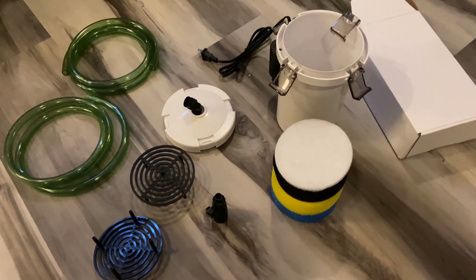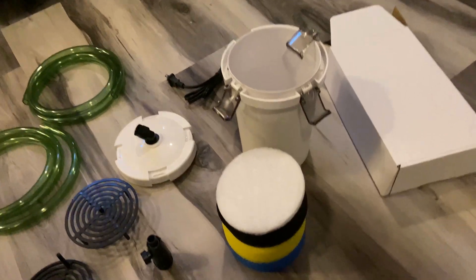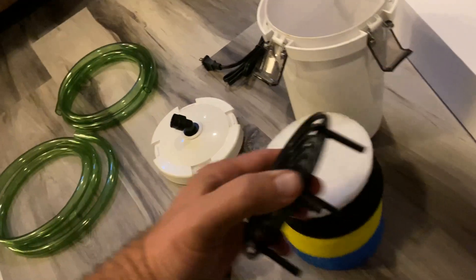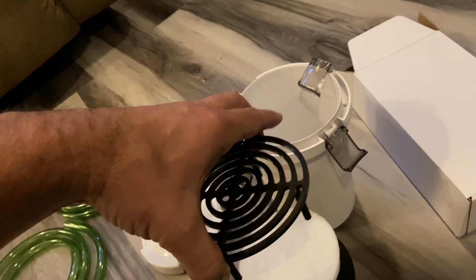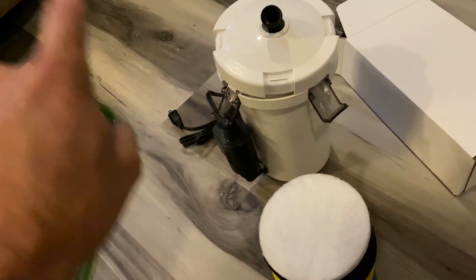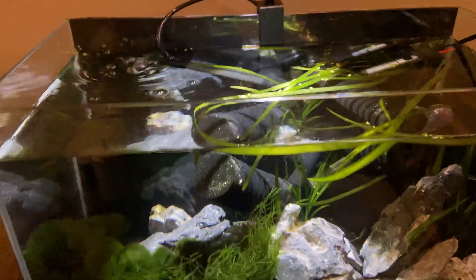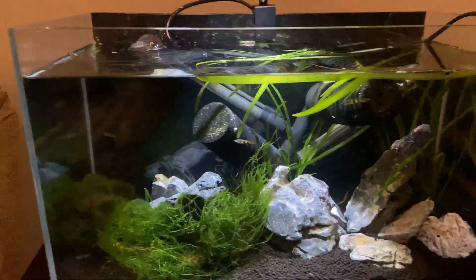Alright, so here we have the filter all taken apart so we can see what's inside. For planted tanks, filtration is mainly mechanical. It has a compartment at the bottom where you can put bio rings or any type of bio media, followed by your filter stacks. The water will enter from the top, go down through to the bottom, then come back out and up from the side. I'm going to use the bio rings from the sponge filter to seed the new filter and clean this look up.